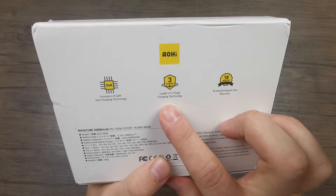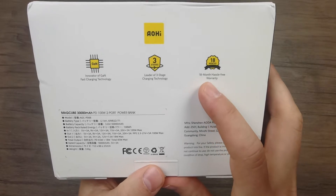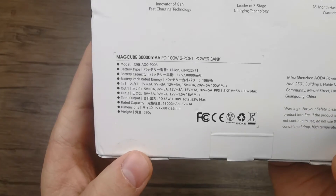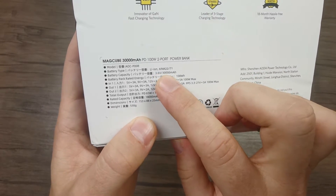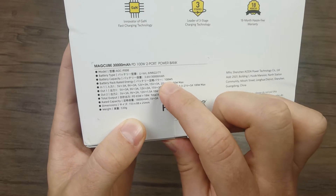It also has a three-stage charging technology. We can also see that it comes with an 18-month hassle-free warranty. There are more details about its charging features, and we can see that it has a 40,000 milliamp hour capacity, with the equivalent of 108 watt hours.